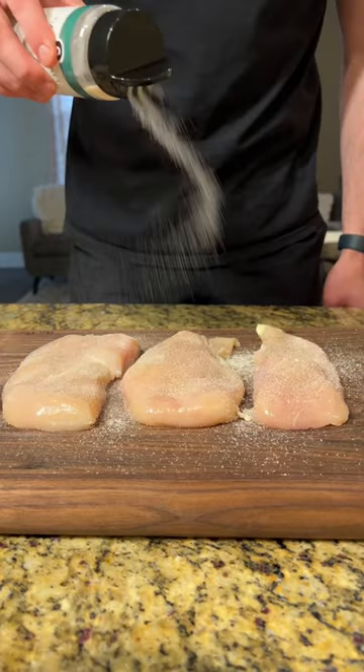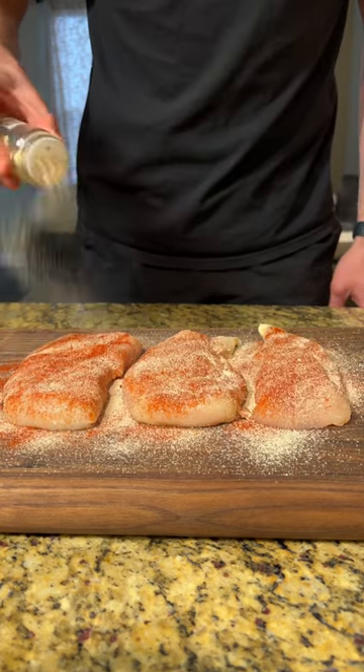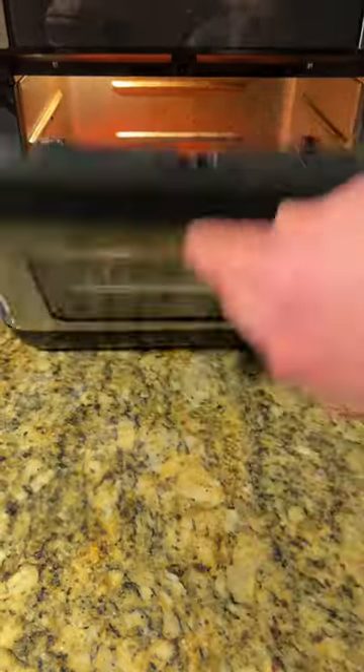Next, we're going to take out 24 ounces of chicken breast, season with garlic sauce, smoked paprika, and onion powder until fully coated, and air fry at 375 for 15 minutes.